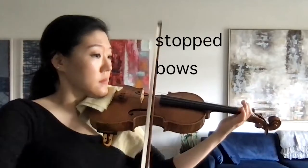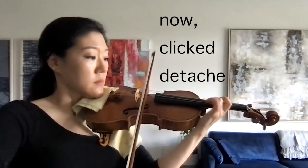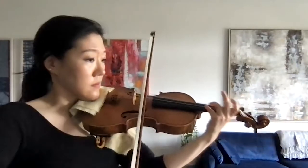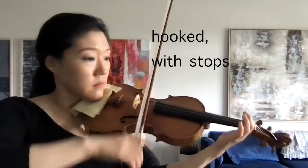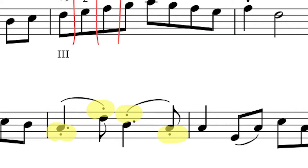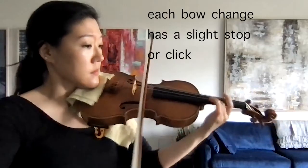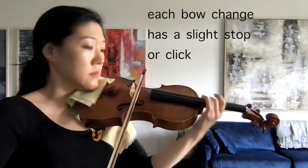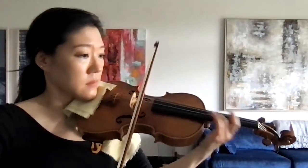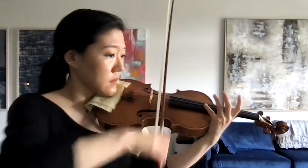I listen for there to be a slight click to my bow changes to create a bit of clarity. And finally, number three: there are the hooked bowings we see in the second line, where there is a staccato under a slur. This is the same idea as the beginning, but the hooked bowings create a slightly different feel for creating the needed stops in the bow. In your various staccatos, reduce your bow speed and create a little bit of pressure into the strings to either get the bite, stop, or click you need.